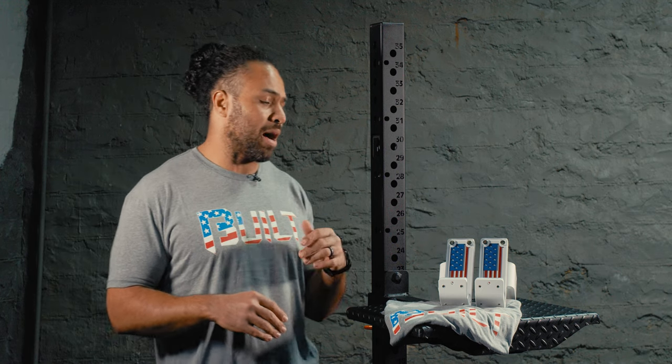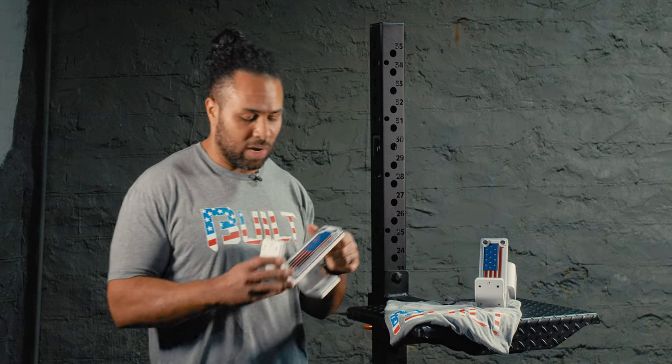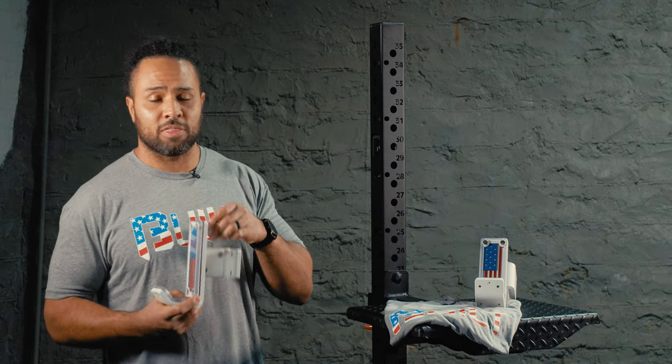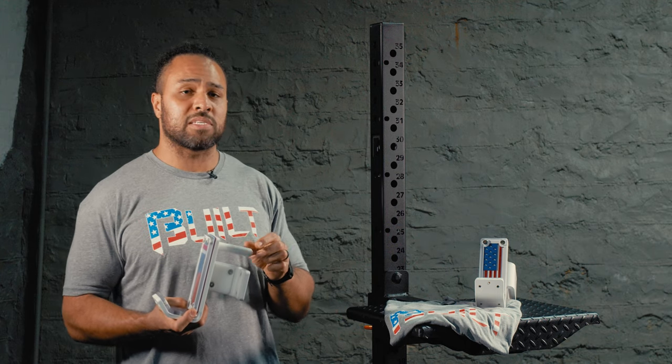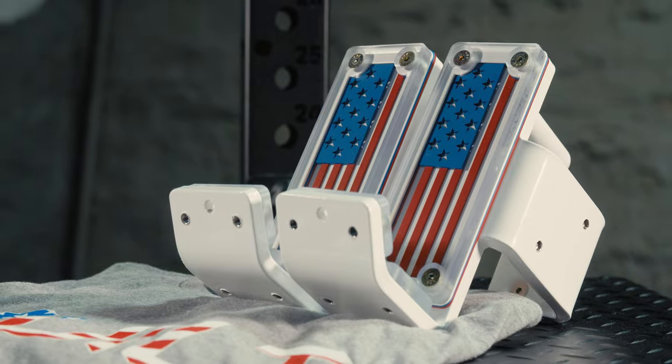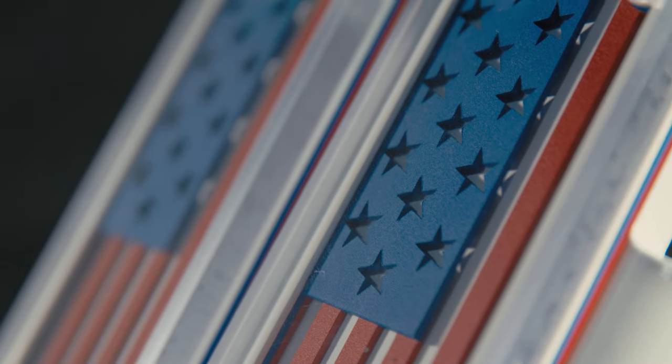And as a way to pay homage to that American manufacturing, we're going to be releasing these USA built J-hooks. These J-hooks were built to fit a 3x3 rack, and we're going to be releasing them with 5/8 pins, 3/4 inch pins, as well as 1 inch pins. We only built 100 in each size, and each order is going to come with this limited edition American built tee.